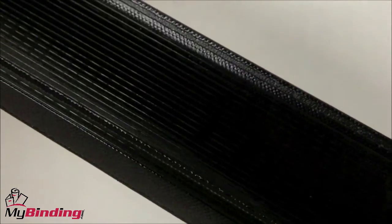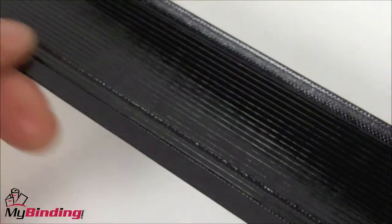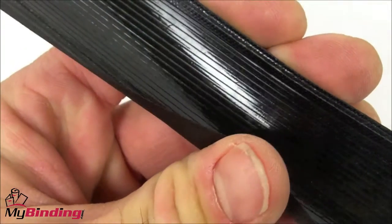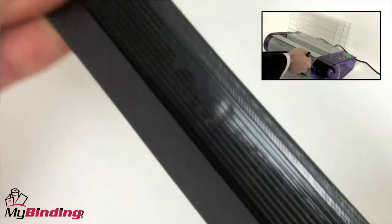This black LX strip is textured on one side, and on the underside is where the adhesive lines are. You'll notice that there is a pattern to these lines, and not in the center, but toward one side there is a crease line in which you can squeeze and fold the binding strip. You'll need to learn to do this properly before loading it into the binding system.